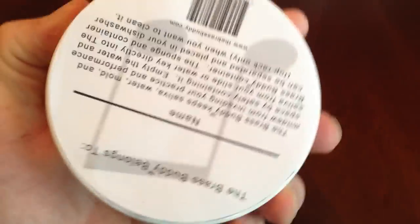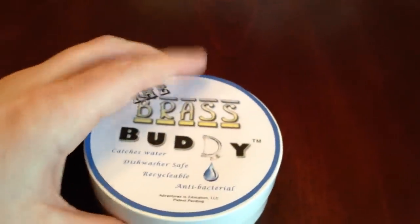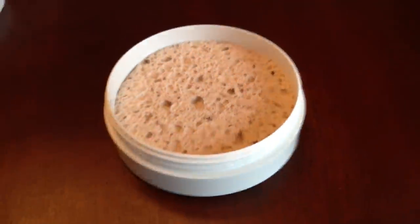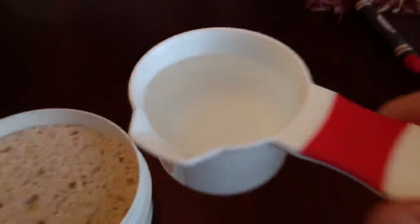Let me show you how it works. This is actually the back as well, so you can have your name on it. The website is thebrassbuddy.com and we're accepting inquiries now and possible pre-orders. So we have here an antibacterial sponge — the color may vary — and what I have here is about a quarter cup of water, but not to the top.